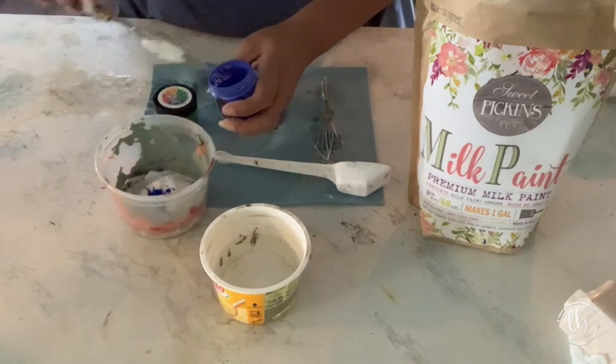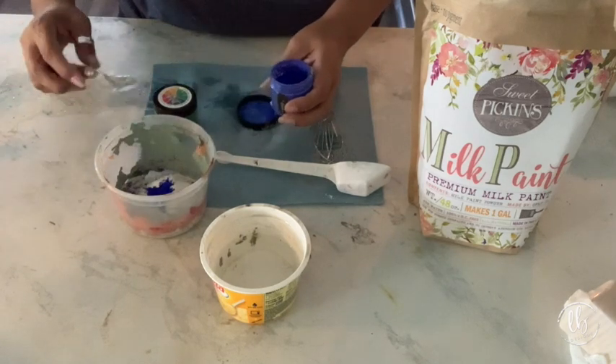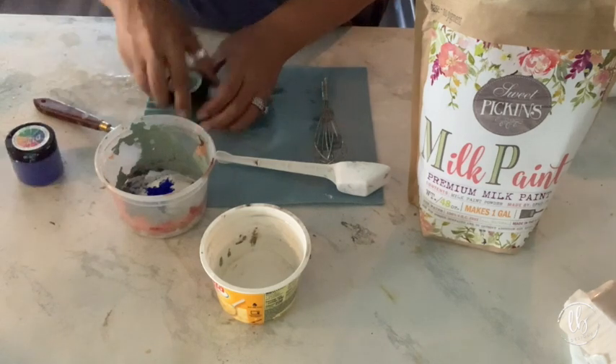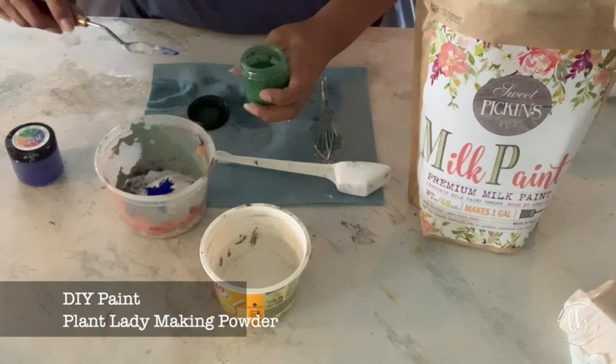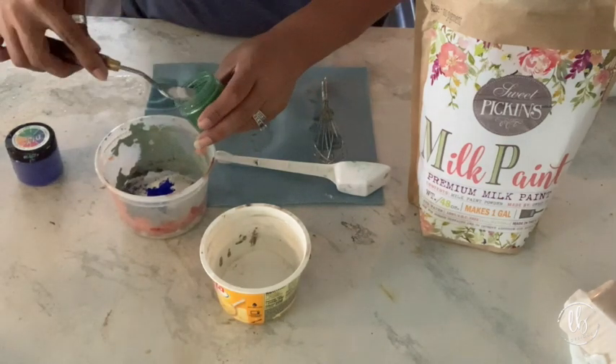Here I'm taking DIY Paint's new Making Powders - this one is Elixir, a beautiful bright blue pigment. Next I'm taking Plant Lady, the only green that DIY Paint has created so far. I really wanted a green color, so I put a lot more green in it than blue.